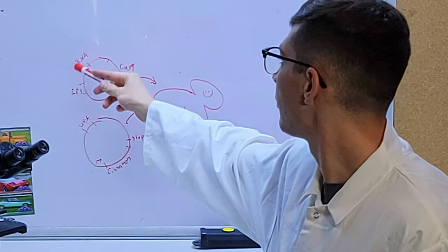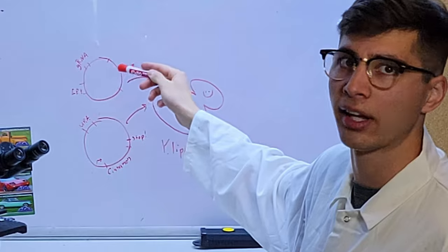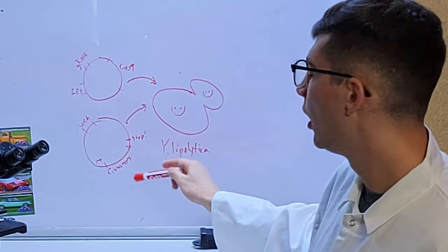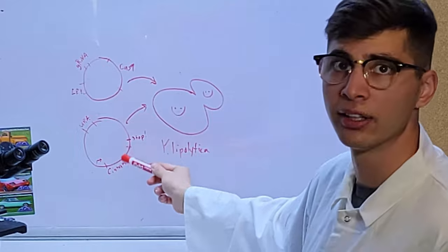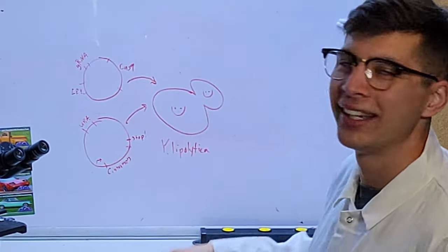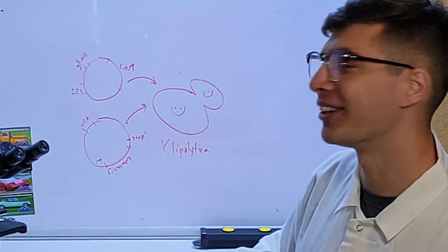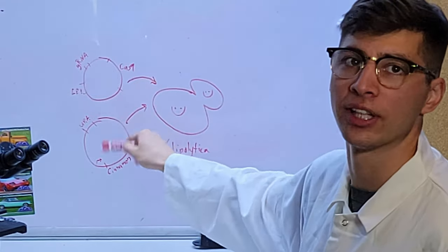Fortunately, we already have the plasmids that contain our guide RNA and the Cas9 gene. We just need to build the plasmid that contains our particular cinnamon gene. We have a plasmid that's really similar to this, but it contains a different gene that encodes green fluorescent protein or GFP. We don't need that — we want to integrate cinnamon genes. So that's what all of these four tools will be used for: just to put our cinnamon genes into this particular plasmid.